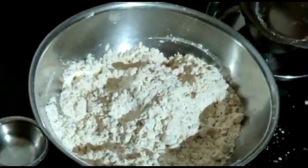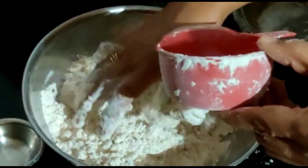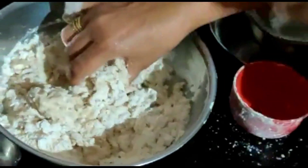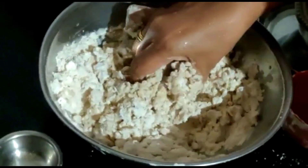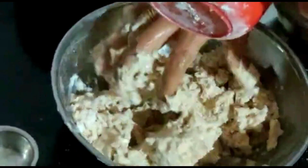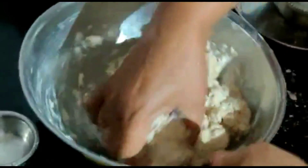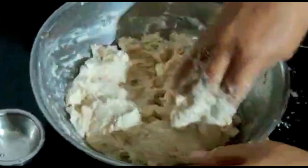આ લોટ પલાળીને ઓછામાં ઓછો ચારથી પાંચ કલાક રાખવાનો છે, ત્યાર બાદ એમાં મસાલા એડ કરીશું. ટોટલ ચાર કપ લોટ છે — બંને ભેગા. એમાં 2 કપ પાણી લીધું છે અને આ રીતે નોટ તૈયાર કરીને.